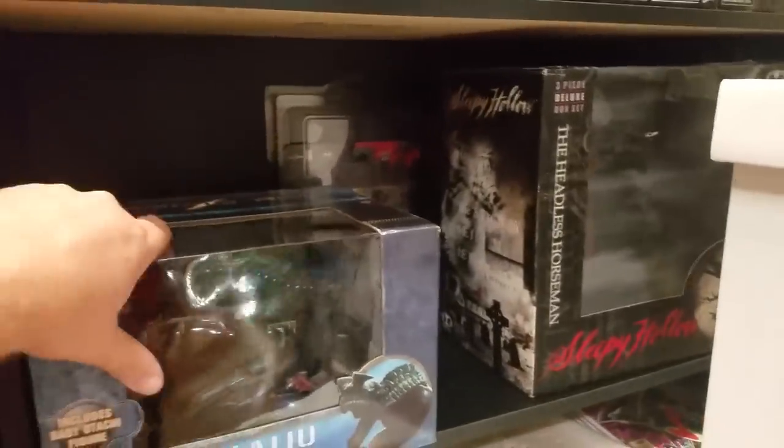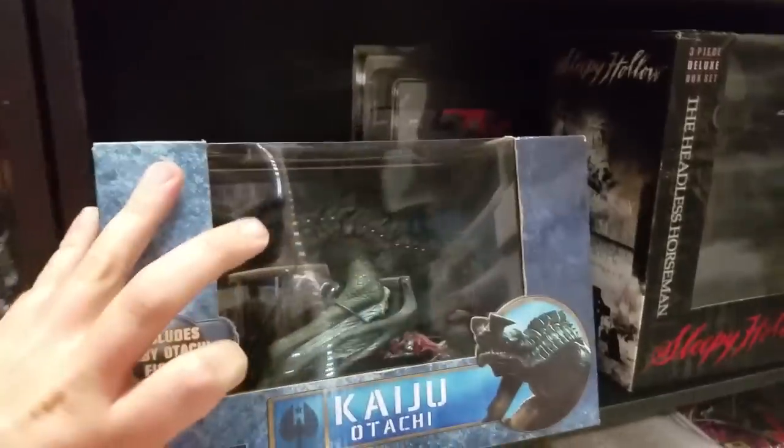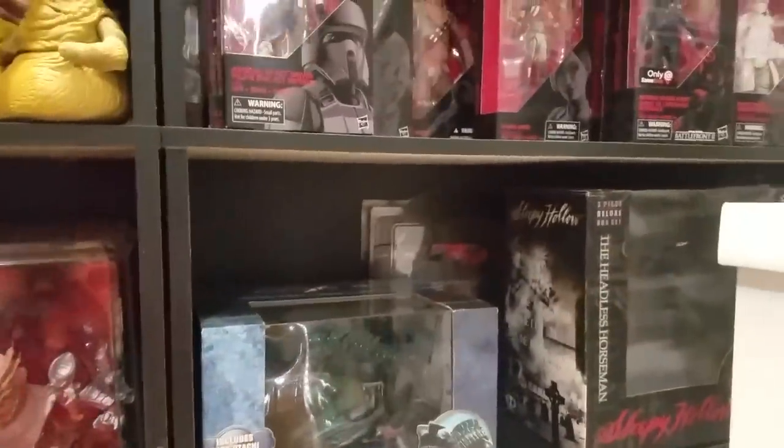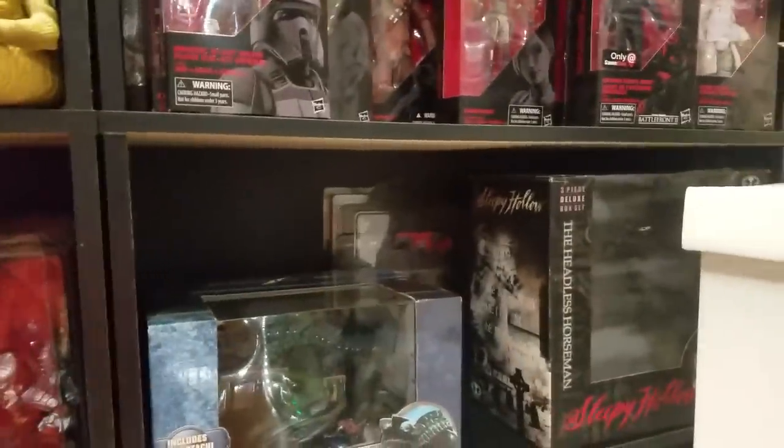Over here — I apologize about the glare — I've got an Otachi figure from Pacific Rim, my McFarlane Sleepy Hollow Deluxe Box Set, and then a Walking Dead Rick Grimes signed by the original artist on Walking Dead. I can't remember his name right now.